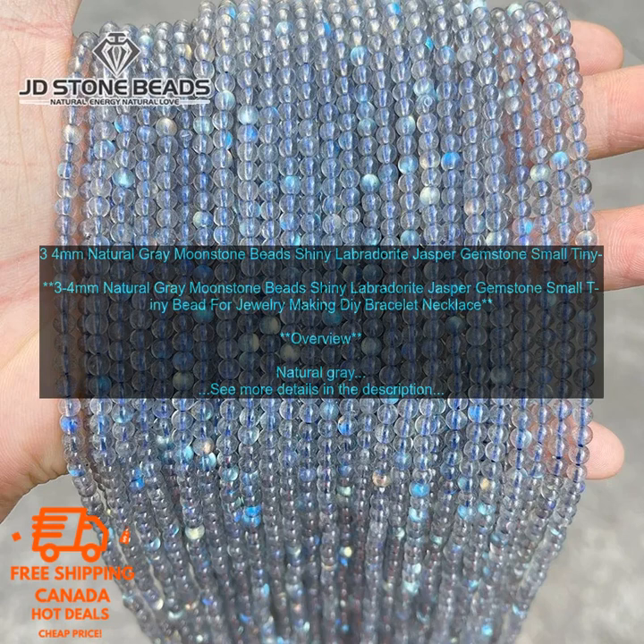Natural Gray Moonstone Beads can be used to make a variety of jewelry pieces. Use them to make a simple beaded bracelet or necklace, add them to earrings for a touch of sparkle, or use them to create a statement necklace or bracelet. Mix and match them with other beads to create a unique and personalized piece of jewelry.